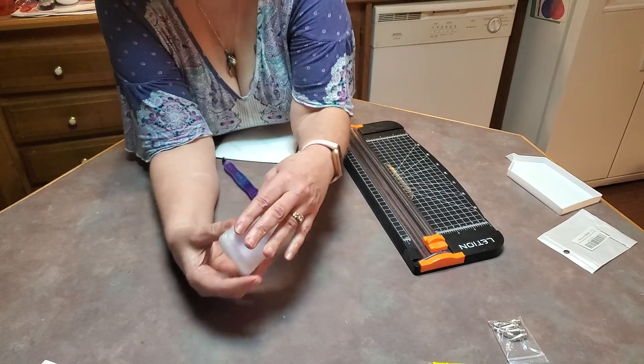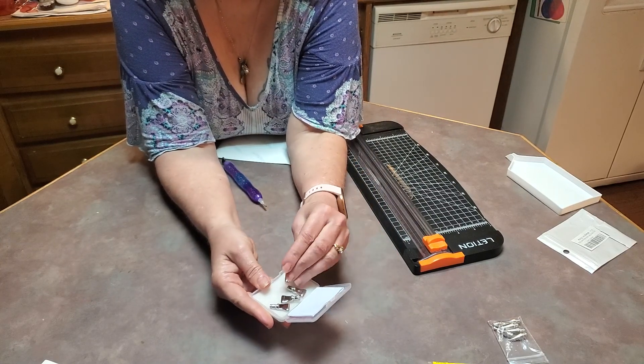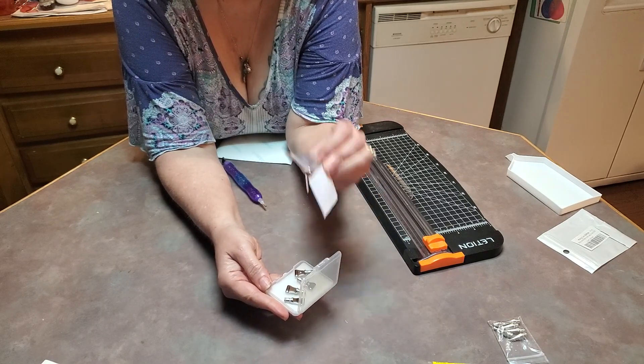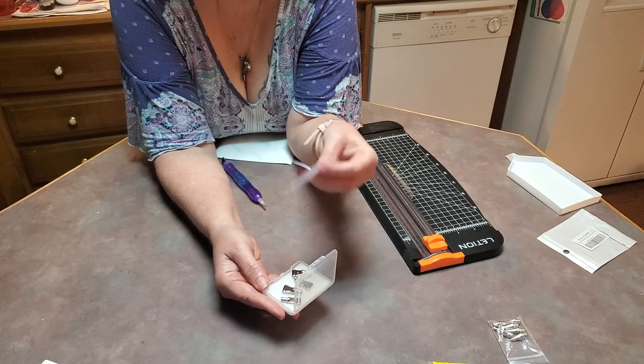I need to put one on this one. The other thing was, I think it was ten dollars for five of these four-placers, and I already put a four-placer on.